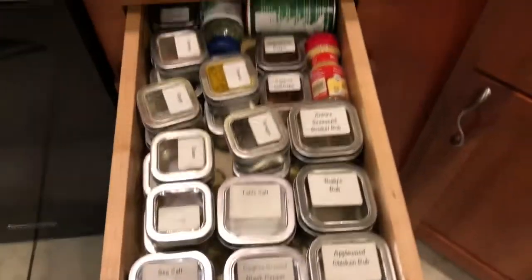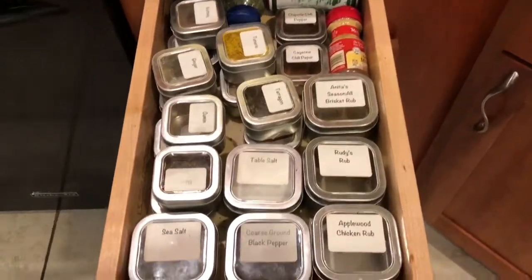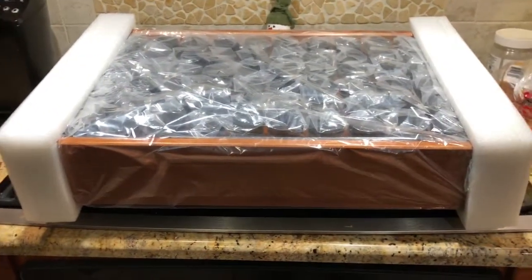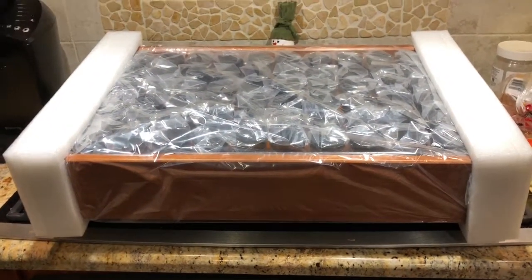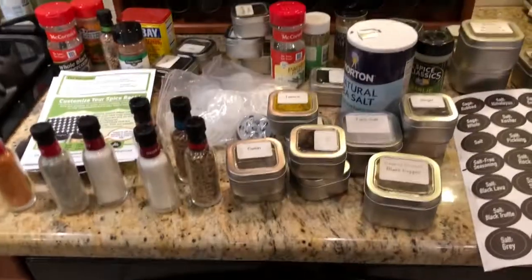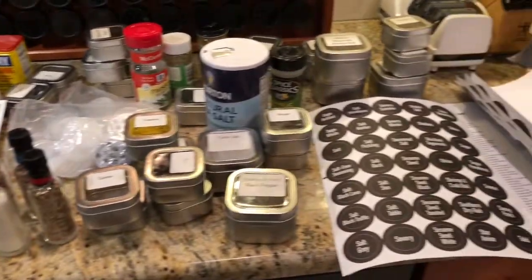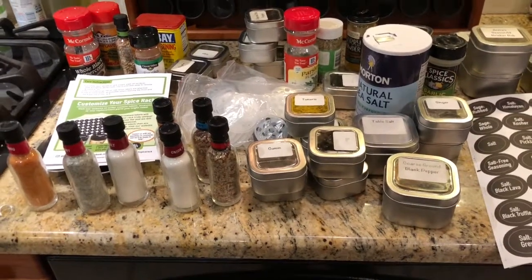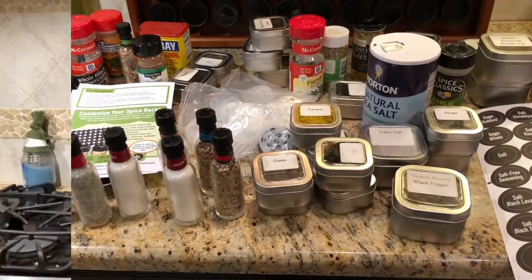So we got a new spice rack, and here it is, fresh out of the box. Holy hell, this thing is massive. Here's the spice collection, and I found some more in the cabinets. That's quite a bit, and it's all going to go in the rack.